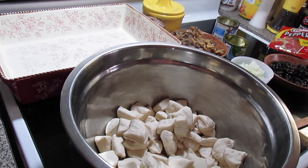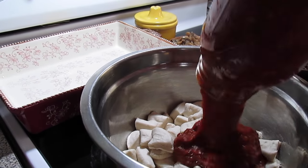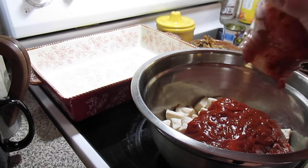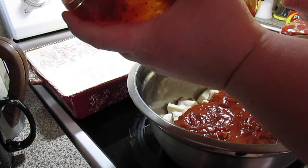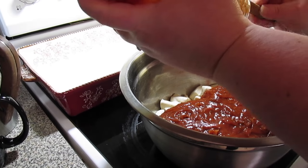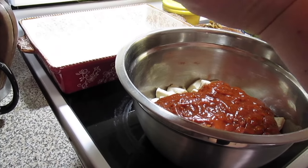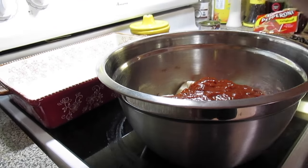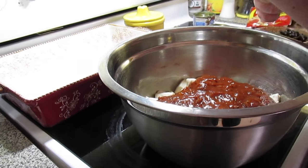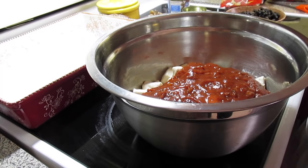We're just going to start dumping stuff in. This is my leftover homemade pizza sauce that I used in my ravioli bake — two and a half to three cups of some kind of pizza sauce, spaghetti sauce, or marinara sauce, whatever you want to use. This is already doctored up with garlic, onion, and lots of Italian seasoning.